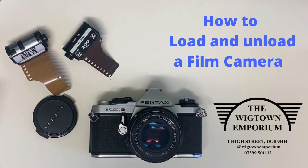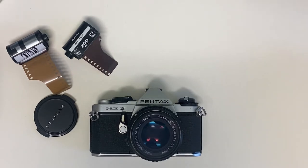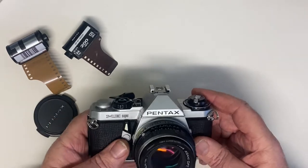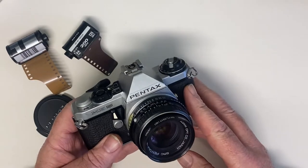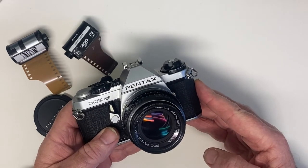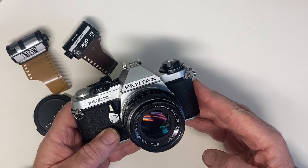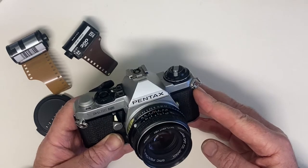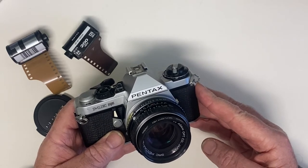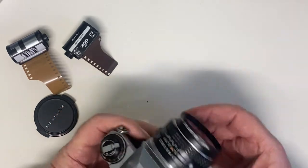If you find it useful, let me know, and if you think there's anything else you'd like to know, again let me know in the comments and maybe we'll do some more of these in the future. Anyway, this is a standard 35mm SLR — this is a Pentax. We sell mostly Japanese SLRs: the Pentax, Canon, Olympus, Nikon and so on. They're very popular with young people and they operate mostly the same way.